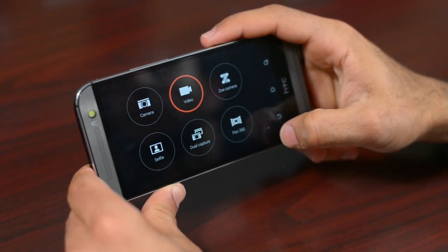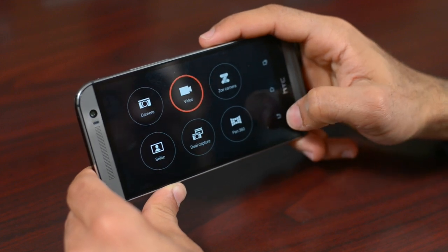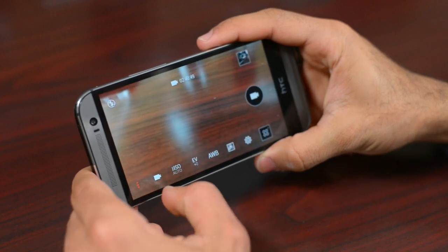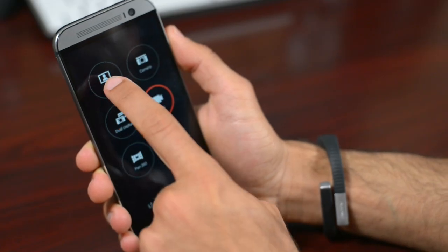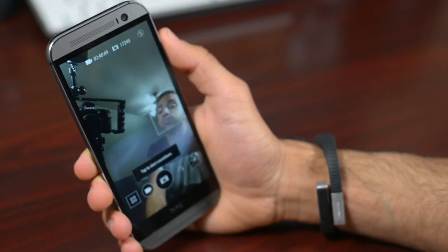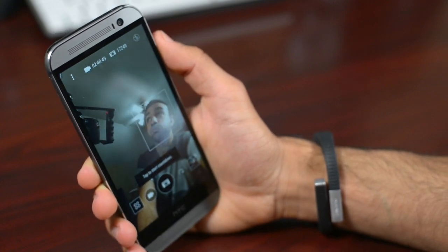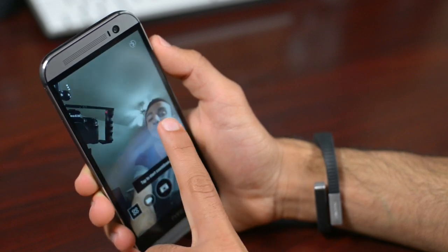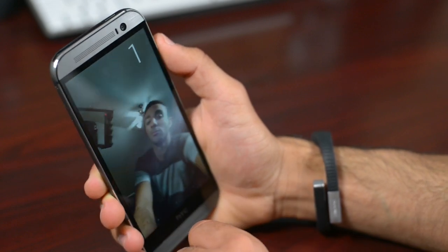The camera software has gotten a little bit better from the M7, but it's still disorganized the deeper you go into the settings. The front-facing camera is rated at 5 megapixels and takes really wide-angle photos. One thing I have noticed is the video quality out of the front-facing camera does look a lot worse than the photo quality, which must be some kind of software issue.